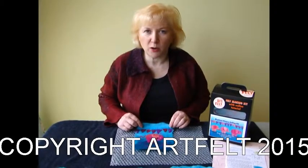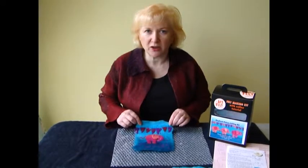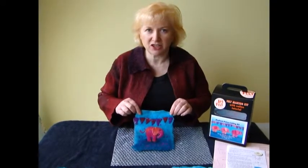Hello, I'm Andrea Coleman from Artfelt and today I'm going to demonstrate for you how to make an elephant picture.